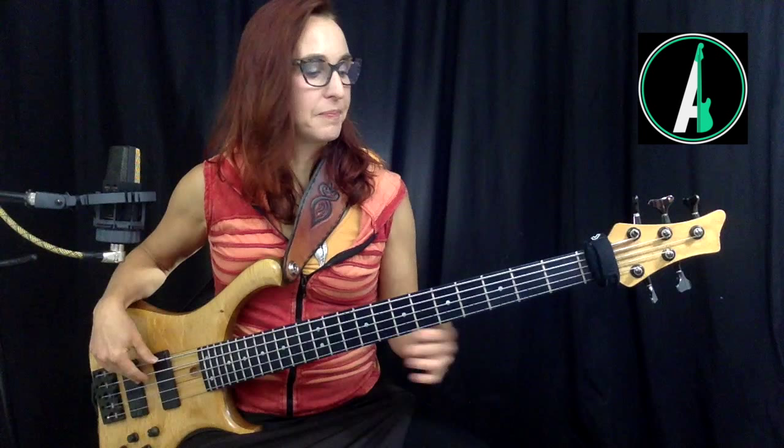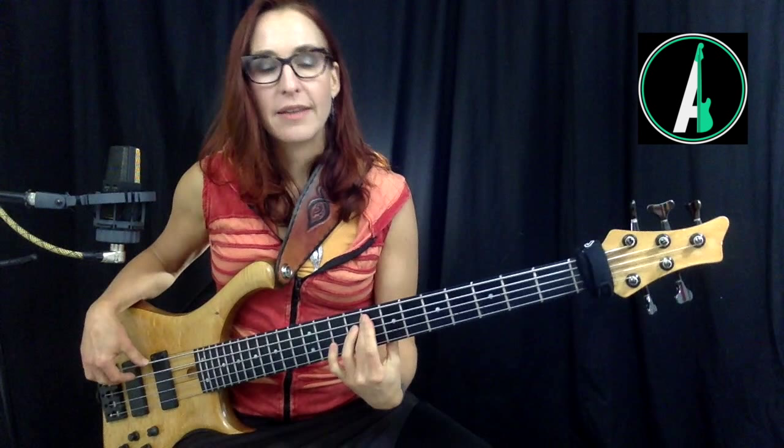Here's an exercise: go up the E string saying every note name as you go up — E, F, F#, G, G#, A, A#, B, C, C#, D, D#, E. Now going down. Notice I'm doing this in tempo — that's extremely important. If you don't do it in tempo, you'll end up pausing and thinking, and in those 'think think think' pauses you're cheating yourself out of the practice.